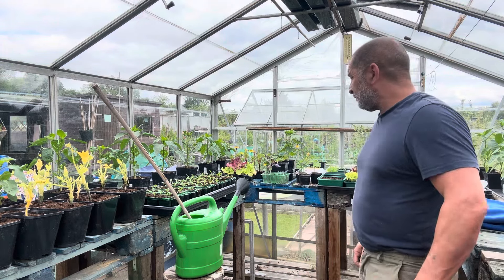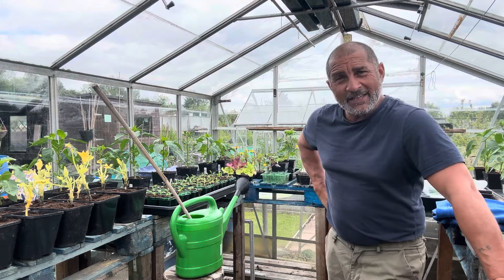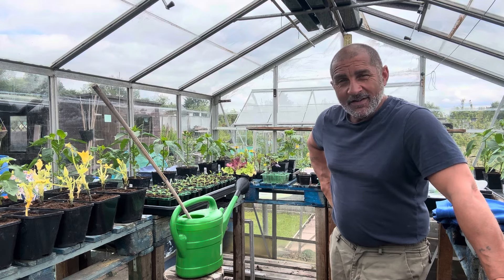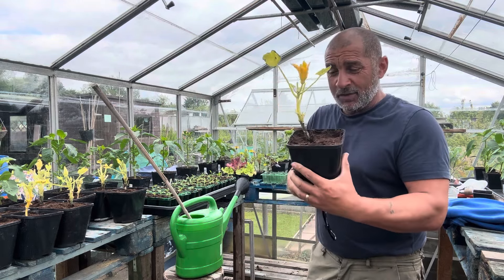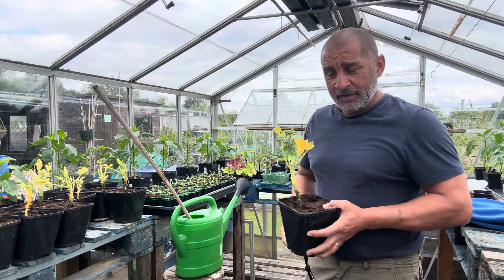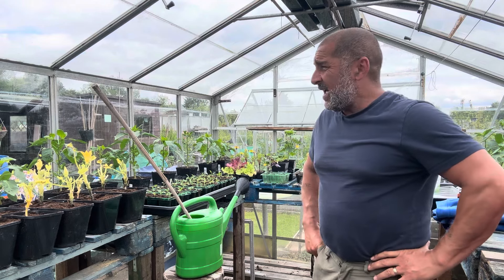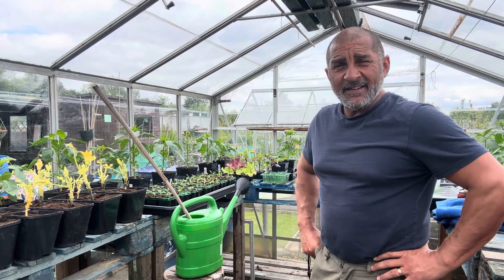That was just a short video today to show you the emergency action I was taking to try and save the casualties — the squash and the tomatoes. Fingers crossed. The casualty evacuation — or 'casevac' as it was known back in my military days — hopefully these will improve over the next few weeks. Right guys, I will see you at the weekend. Fingers crossed for some dry weather, and until then have a great week. Speak to you soon, take care, and happy growing.